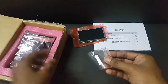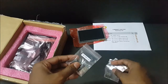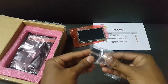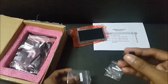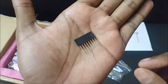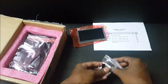Next, we have the header pins. It looks like 4 header pins in total. Let me open it and take them out to see how it is. It is neat and as usual — 4 header pins.